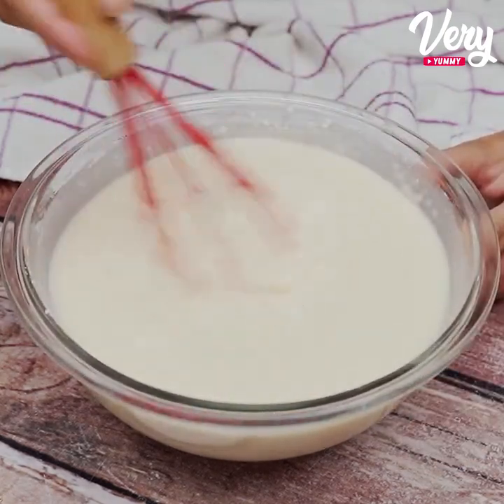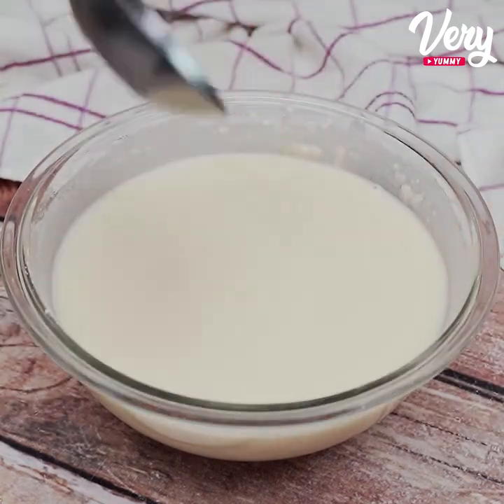The important thing is that our dough stays at this point here — really liquid.